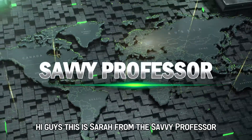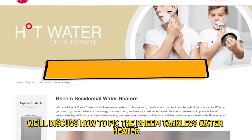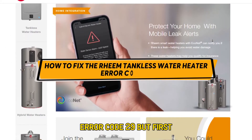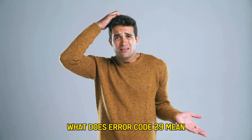Hi guys, this is Sarah from The Savvy Professor, and in today's video we'll discuss how to fix the Rheem tankless water heater error code 29. But first, what does error code 29 mean?